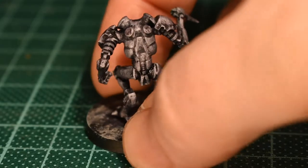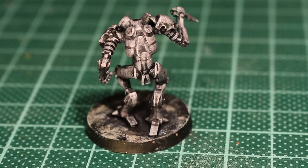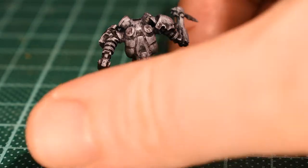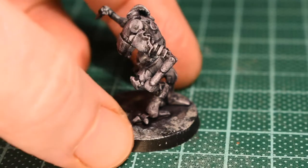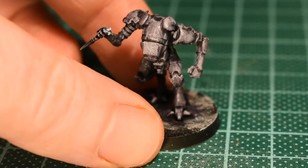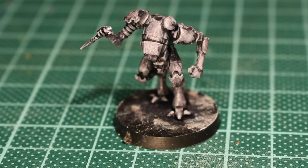With this guy I'm actually going to keep him as some kind of stealth ninja drone, because he's kind of Marat's little friend. Next up I'm just going to run a series of very pale gray highlights around this one.